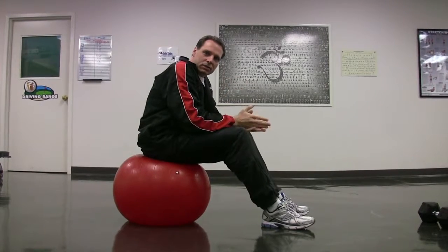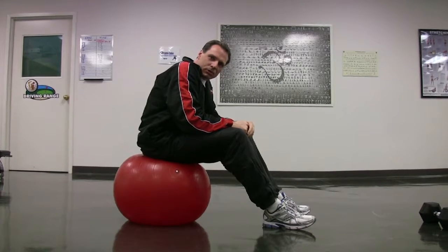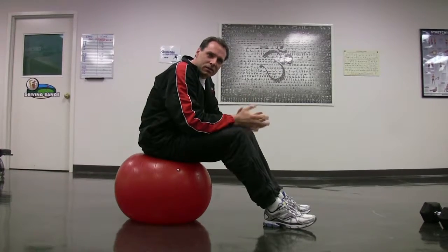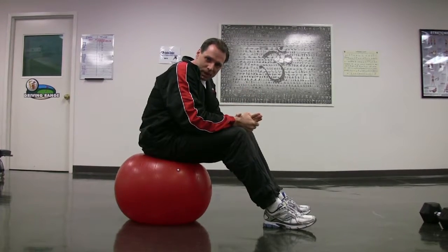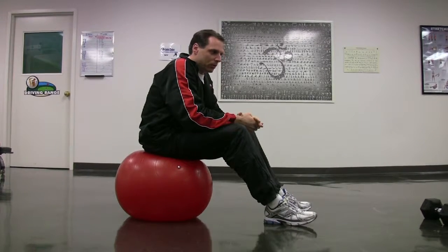So we did the plate raises first, then the one-arm rows, and then the sit-ups on the ball. You do those three exercises back to back, have a break, take a drink, then do another set back to back, take a break, have a drink. You can do 3 to 4 sets of those — 15 minutes, great workout.